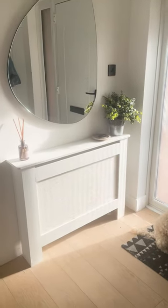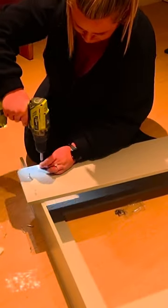Want to know how we created this radiator cover on a budget? We ordered a cheap one from online and decided to customise it.